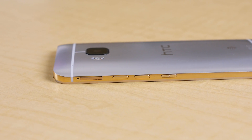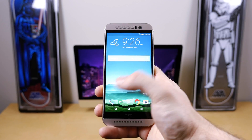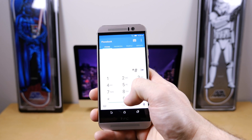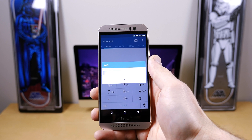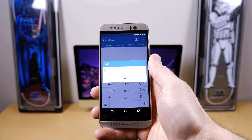First things first, we need to find your device's IMEI number. The easiest way to do that is to open up your dialer app and type in *#06#. After, you should see a little box pop up with your device's IMEI number, but you can see that I blurred mine out for security purposes.